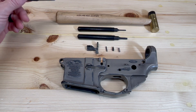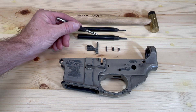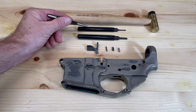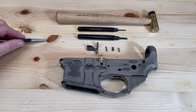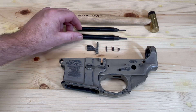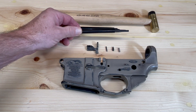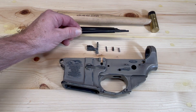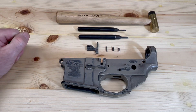We'll need the following tools: a number 3 roll pin starter punch, a number 3 regular roll pin punch, and our brass hammer. One thing you'll notice about these punches is they're rubber coated and they're about half the width of a regular punch. I'll show you why that's important once we get started with the installation.